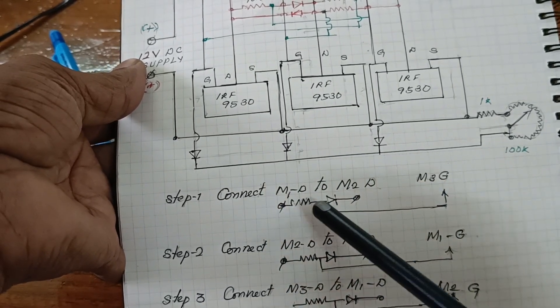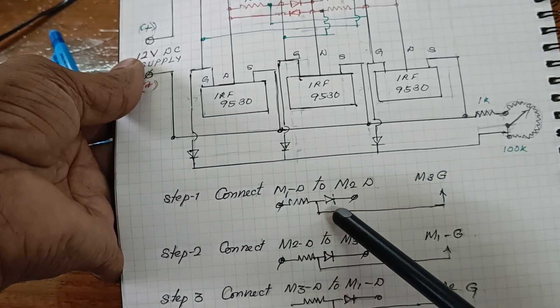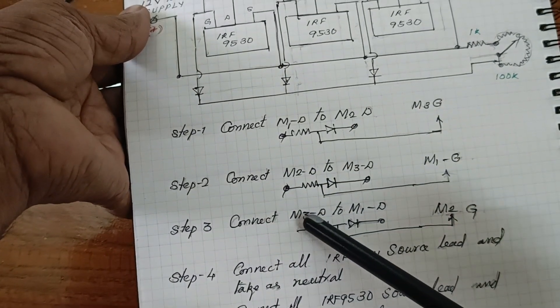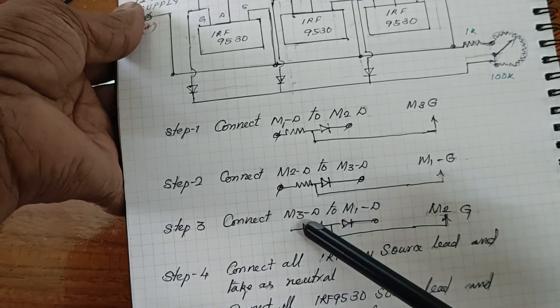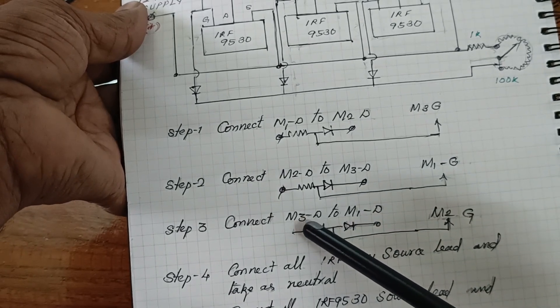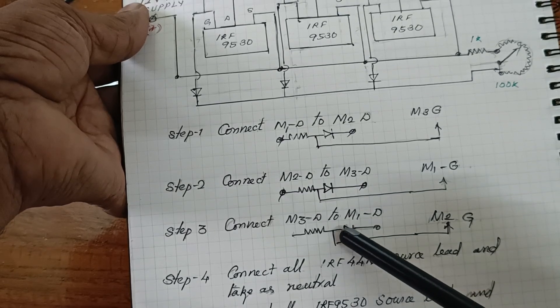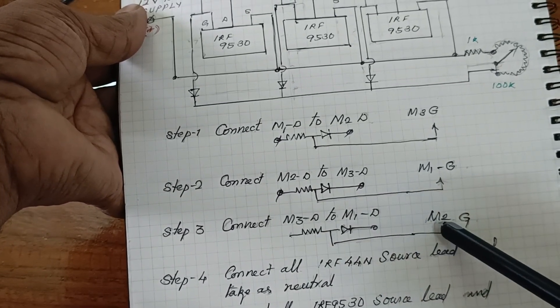Here M1 and M2 are connected, and the remaining is M3, so the connection is given to the M3 gate. Now connect M3 and M1D. The resistor and diodes are connected from M3 to M1, and the connection is taken from the middle point and given to M2.